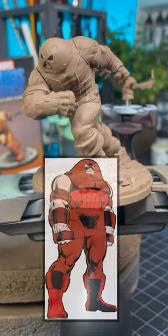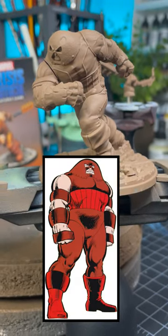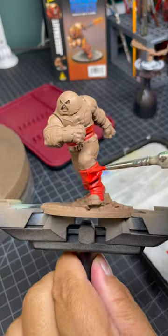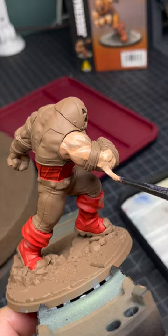I'm going to paint the Juggernaut in a comic book style in the classic color scheme. The first thing I do is paint flat colors on each part of the model with two thin coats.